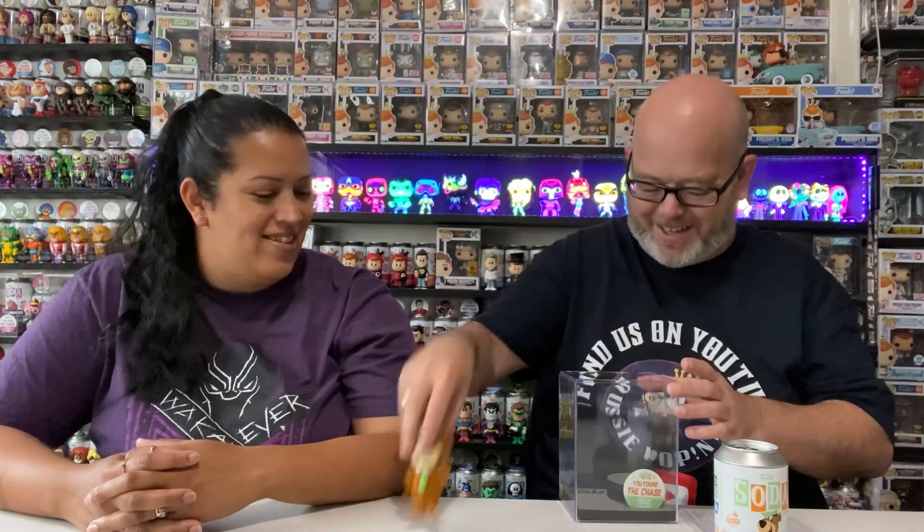It does go in a soft stack but it doesn't really fit very well, so these are quite good. Once you have it in and it's all sealed up, that's what they look like — keeps all the dust and everything away from the soda. You can actually see the art on the can, you can see the figure pretty well, and the POG display as well.